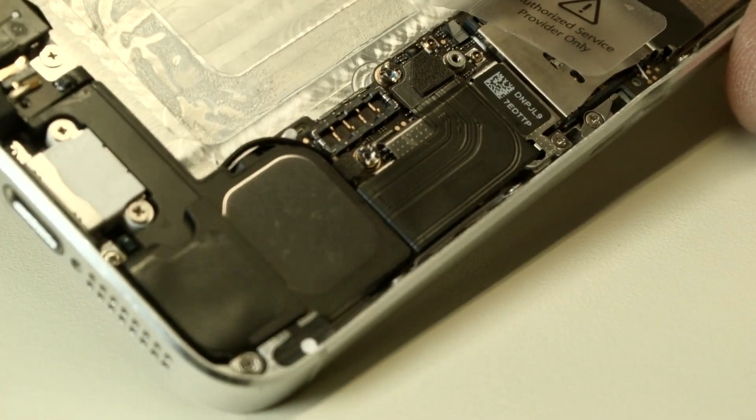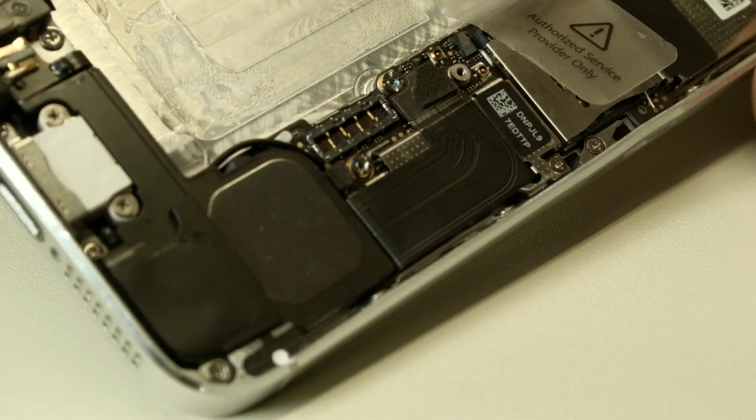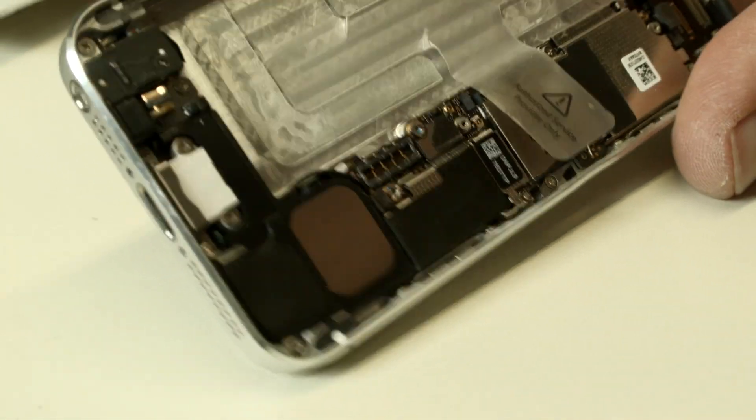I hope this video helped. There's the connector — battery connector. Nice.